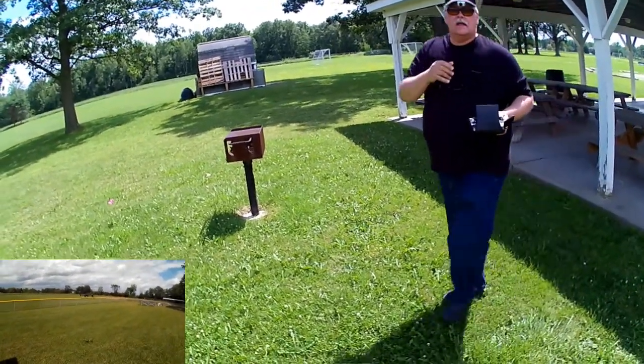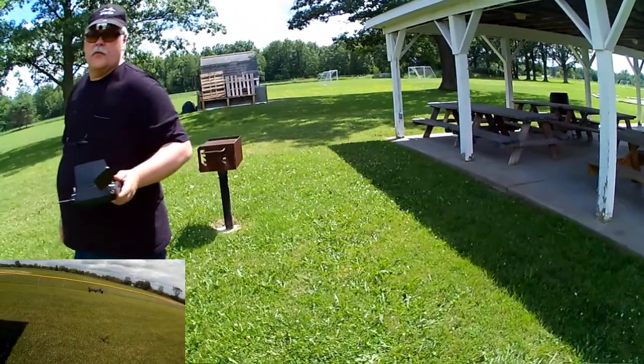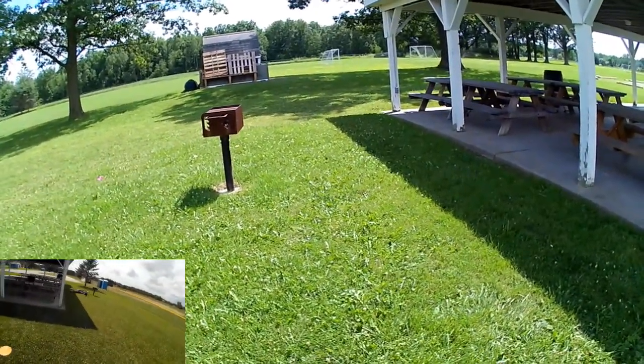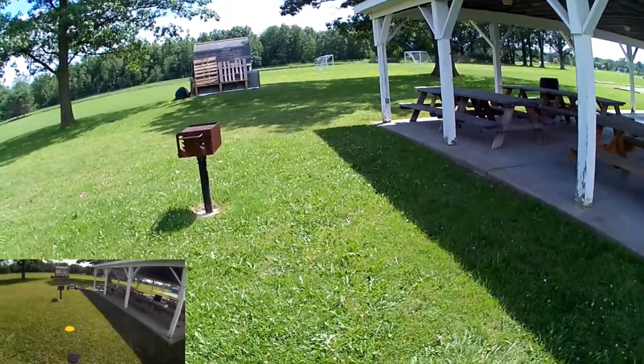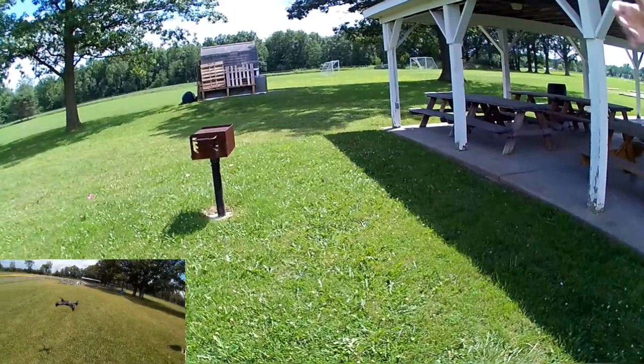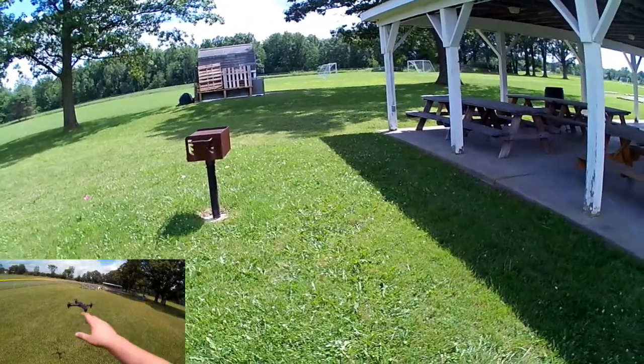It's being buffeted a little bit by the wind. I want to be careful — I don't trust this one. I don't trust drones period, but I trust this less than the DJI. You can see the wind buffeting it over there.